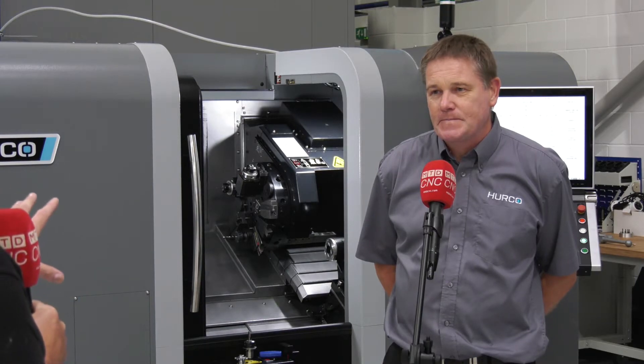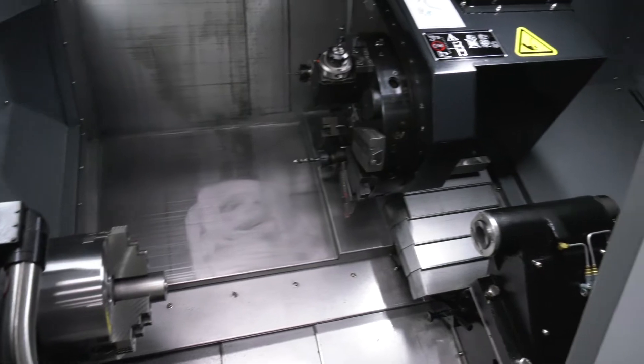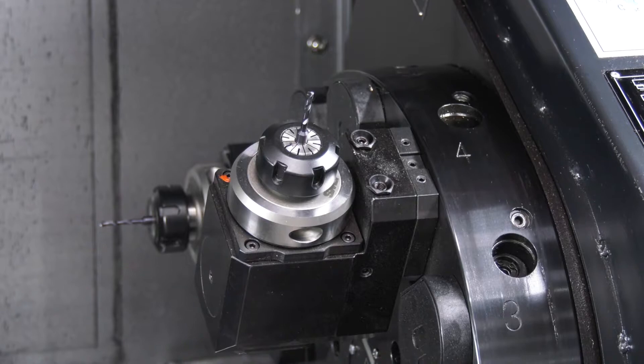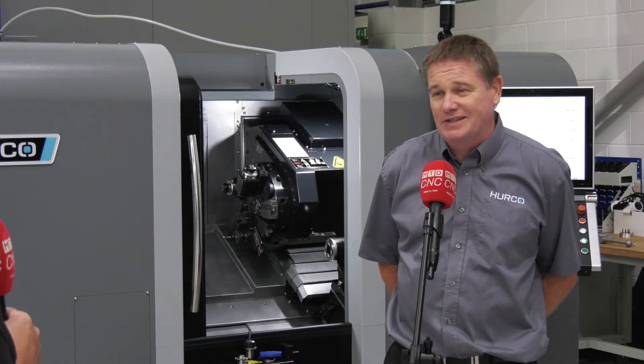When we look at these machines, we always try to highlight features like the power, the working envelope, the footprint, and the control. Could you give us some highlights of this new machine? The main thing is the smaller footprint and the fact that it's got a 64.5mm bore, so it's got a greater capacity.